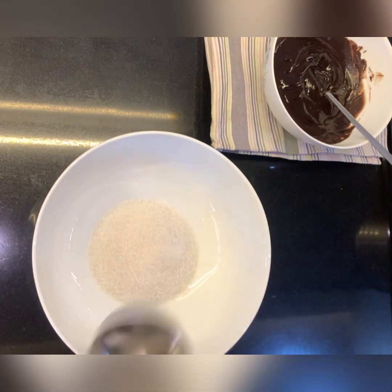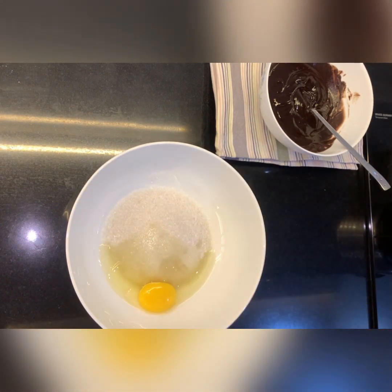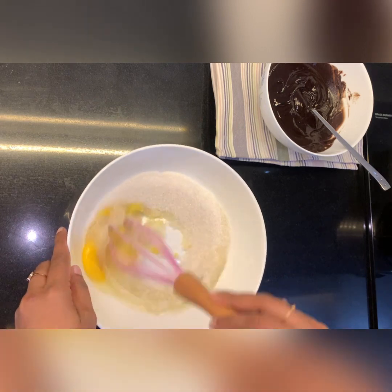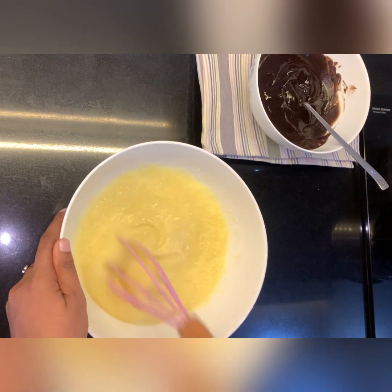I am adding 1 cup of baking powder. Now I am going to add eggs — whisk with the eggs, whisk, then I am going to add and whisk again.